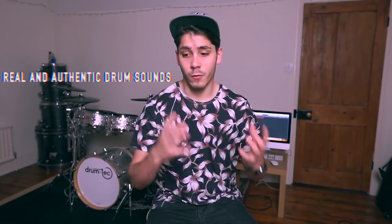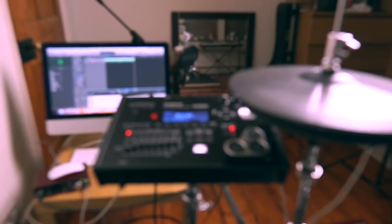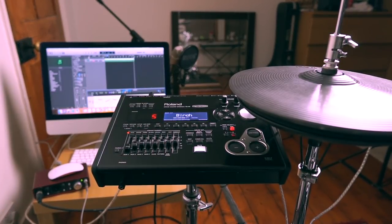I'd recommend getting some sort of drum sample software. It's not absolutely essential, but if you want to get the most out of your drums I'd definitely recommend it, because you can trigger real samples — real drum sounds — as opposed to the plasticky sound you get from your module. I've got a TD30 module; I've played on TD50 as well. Lower-end modules do have really good sounds, but if you're recording your drums for a cover or sending it to someone as a band demo, having authentic real samples is extremely good.